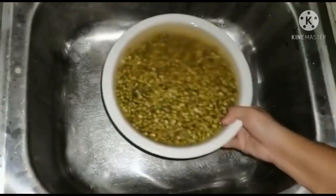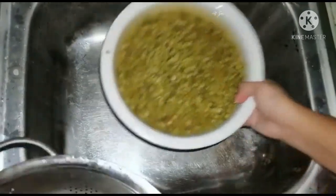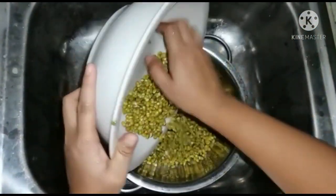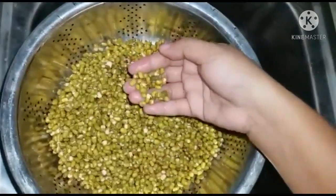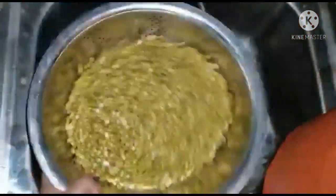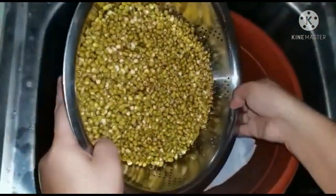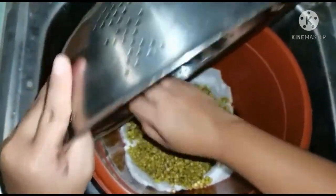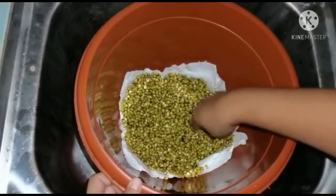Ito na yung munggo natin — sinabi ko, nag-double up siya. Strain lang natin. Medyo nag-double na siya ng paunti. Hayaan lang natin muna mag-drain siya, tapos lagay na natin sa pots. Ayan na siya.